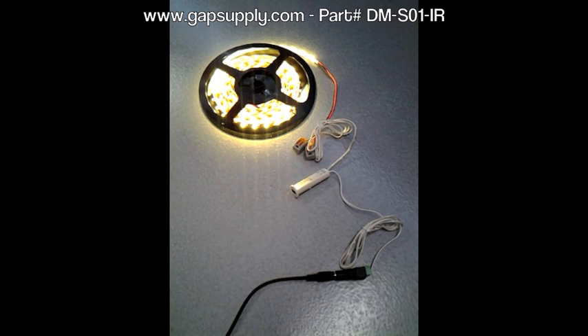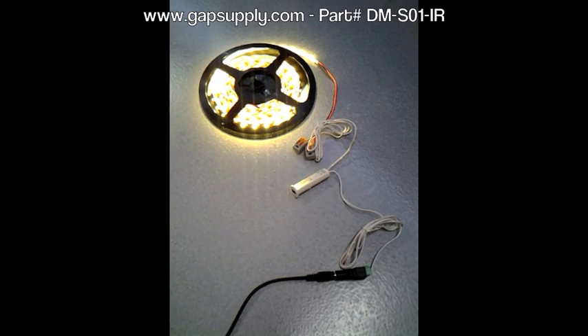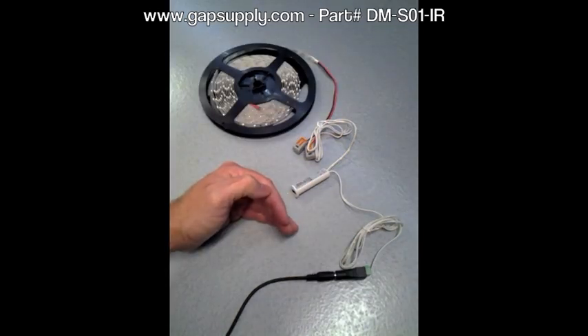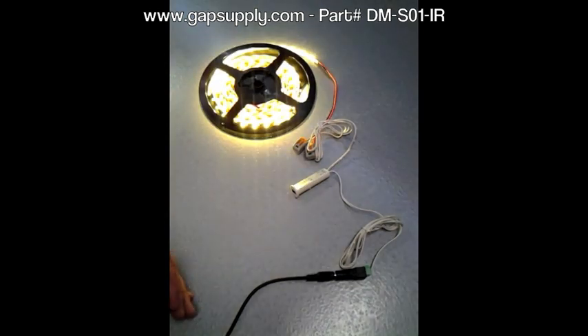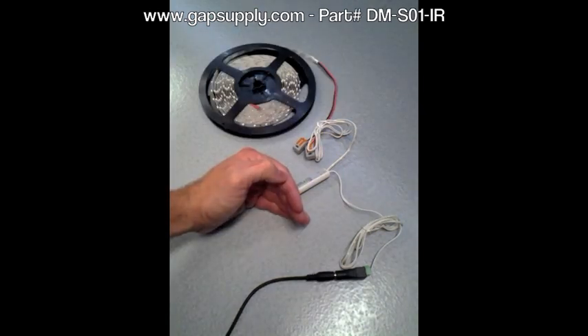The lights will shut off and stay off, and then when you move the object away — for example, it's a cabinet door and you're using it to light the inside of a pantry — you open the door and the lights come on, you close the door and they go off. Same thing with a closet door: if the door slides open the lights come on, if the door slides closed the lights go off.